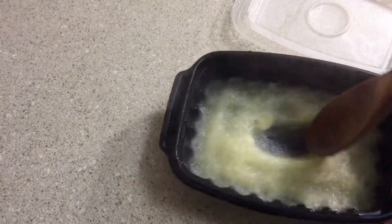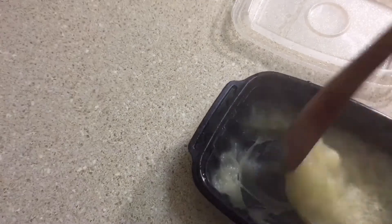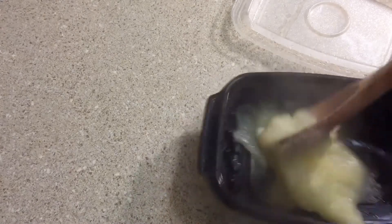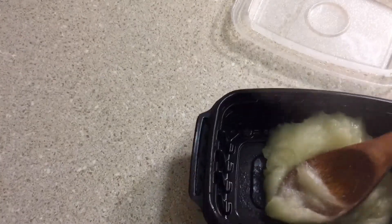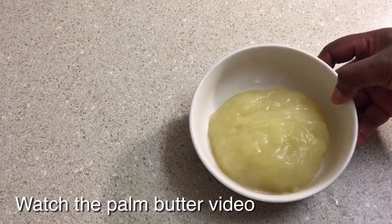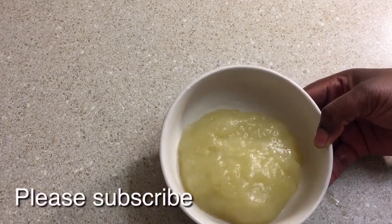It's out of the microwave. All I need to do is stir it, turn it around, and keep stirring — mash it up. After mixing it up, this is the result.